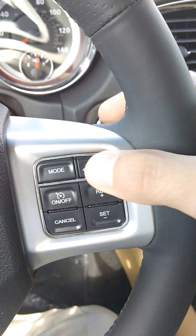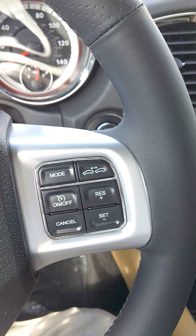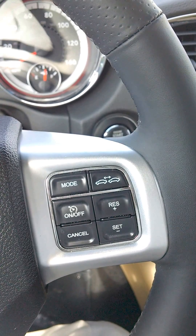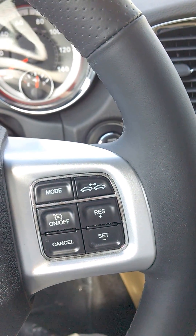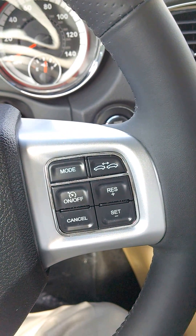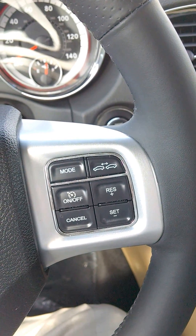The car will actually monitor the distance between the front of this vehicle and the rear of the one in front of me. If it senses the car in front of me slowing down, it will actually slow down. When that car speeds up, it will speed up based on the distance you have set. I hope this helps. Enjoy the ride.